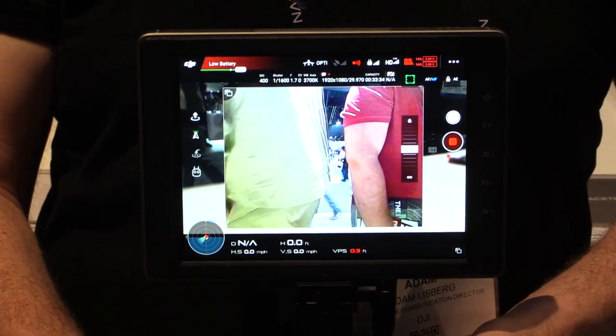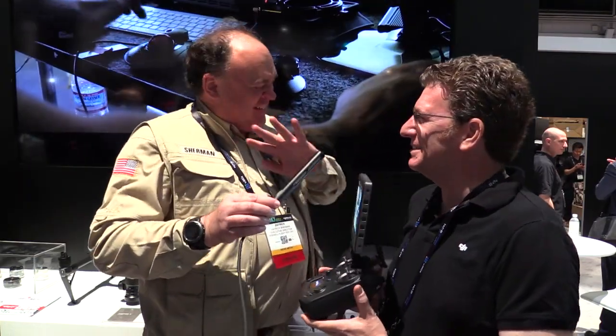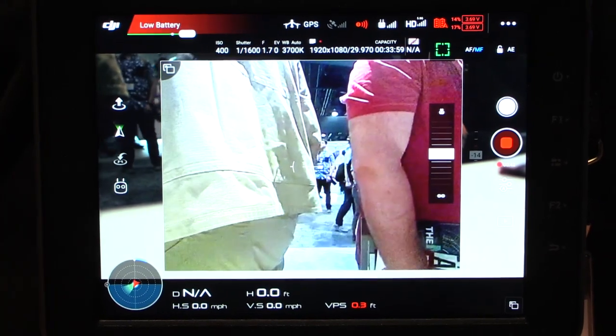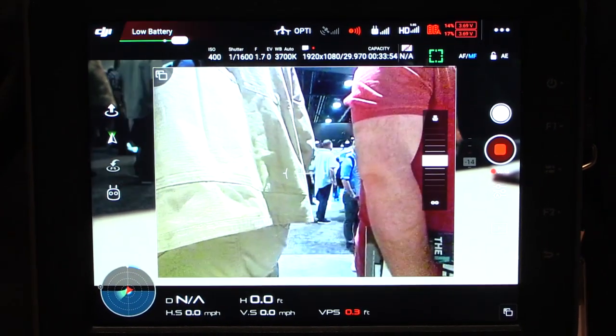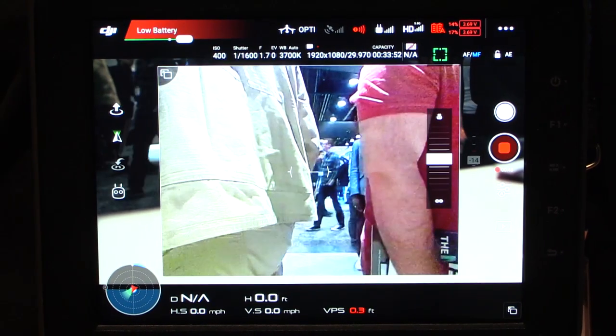Isn't it an amazing piece of equipment? Are you blinded by its brightness now? Are your eyeballs burning yet? Because this is putting out video at 2,000 nits, which is four times brighter than you're going to see off a smartphone or a tablet.